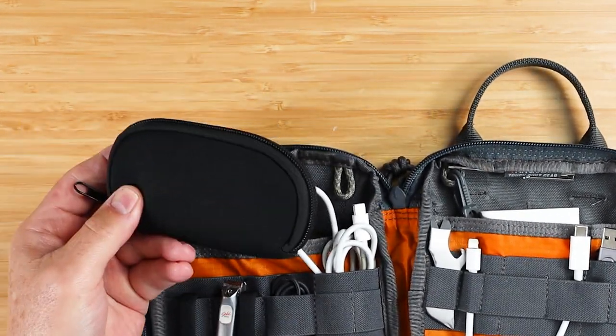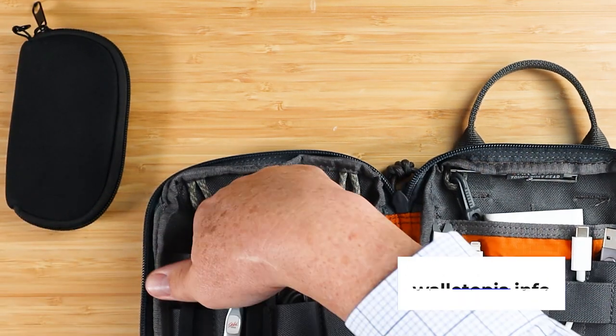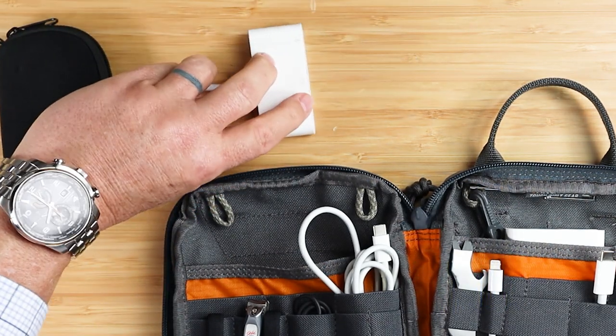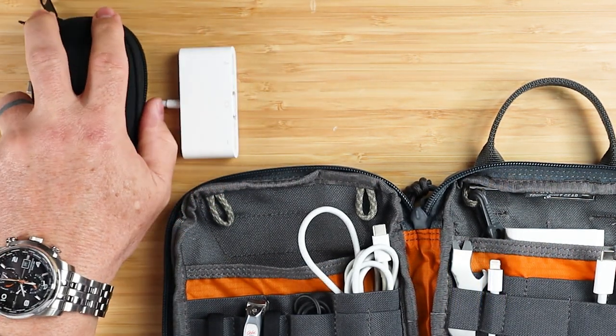On the left-hand side, I have a mouse that I carry with me, and a dongle, because I carry a Mac. I work with a Mac, and this is dongle heaven when you have Macs.